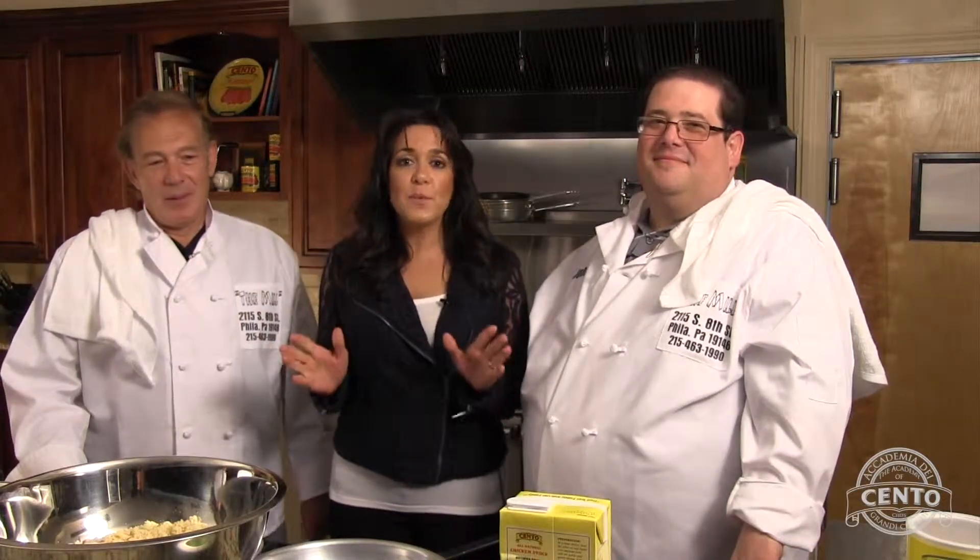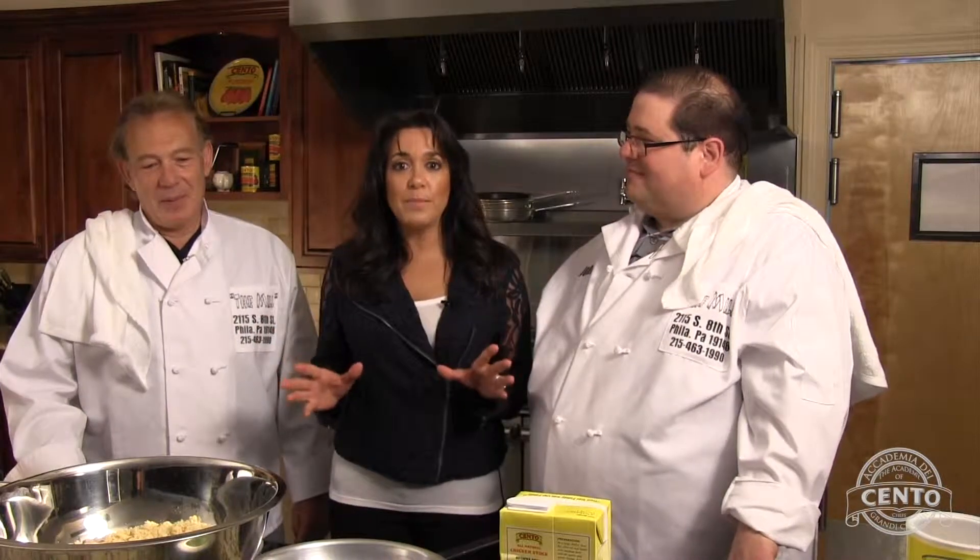Welcome to Academia Decento, where each week we bring you a different recipe and new chefs. This week we have not only chefs, but winemakers and cabinet makers too — we'll get into that in a minute. To my left is John Tenaglia, to my right is Vincent Novello. Thank you gentlemen for coming in.